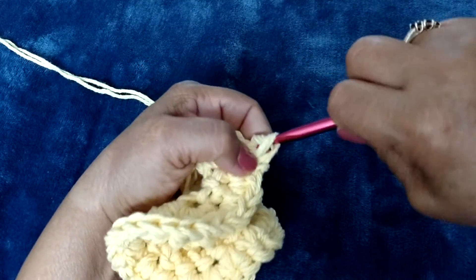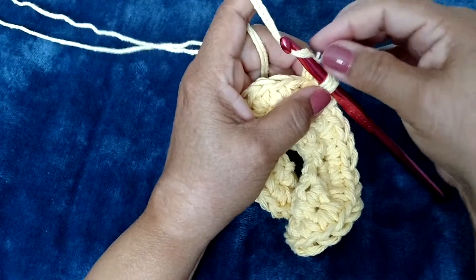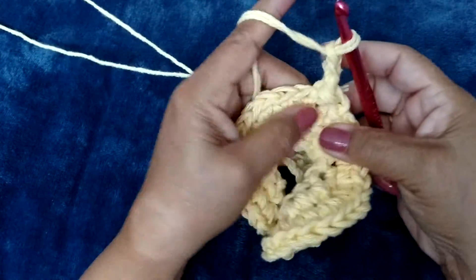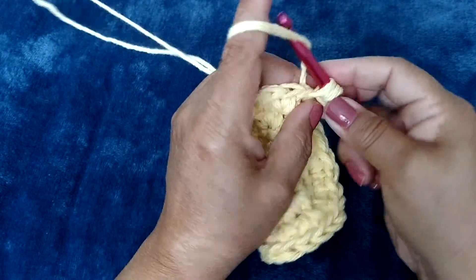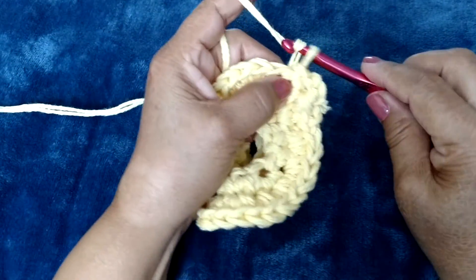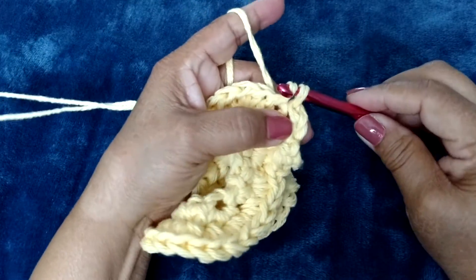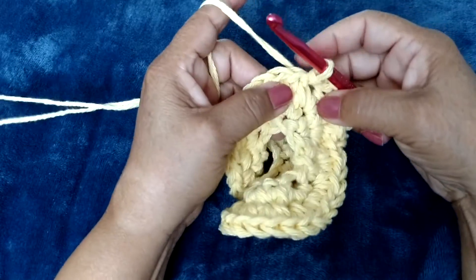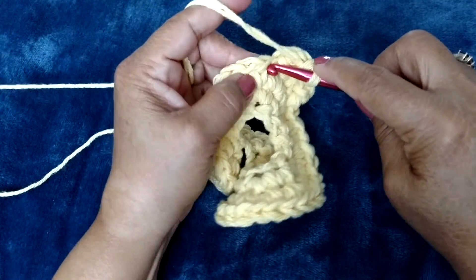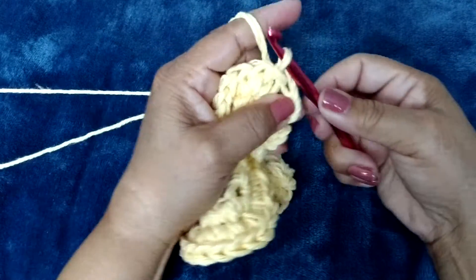Sometimes it's a little bit difficult — there's the slip stitch. So now we're going to chain three: one, two, three. We're going to go into each stitch and do a slip stitch. Then we're going to chain three: one, two, three. These are called picots. Then go into the next stitch and do a slip stitch, which is bringing the loop through the stitch and through the other loop on your hook. So one, two, three chains, insert into the next stitch, yarn over, bring it through there, and bring it through the loop on your hook.